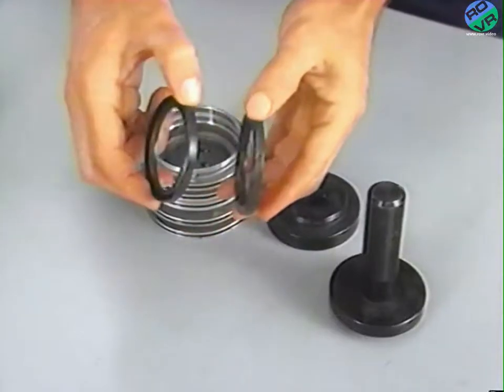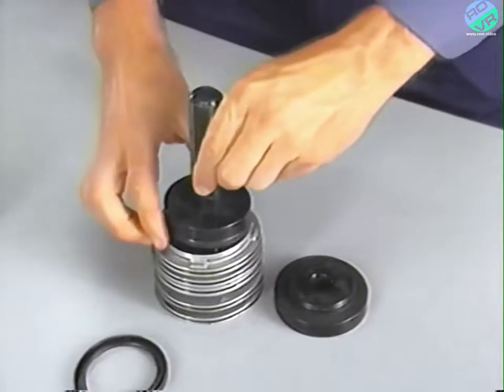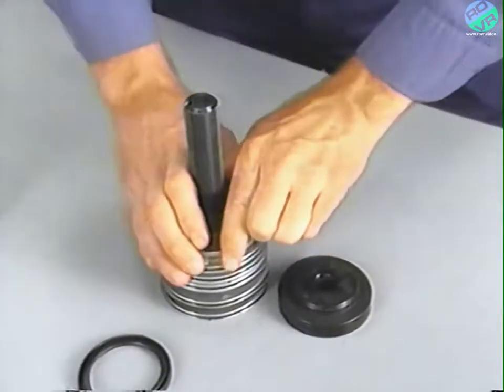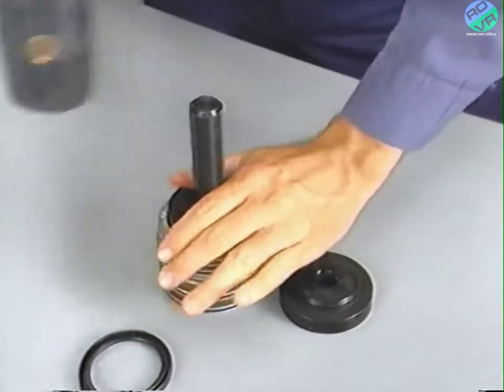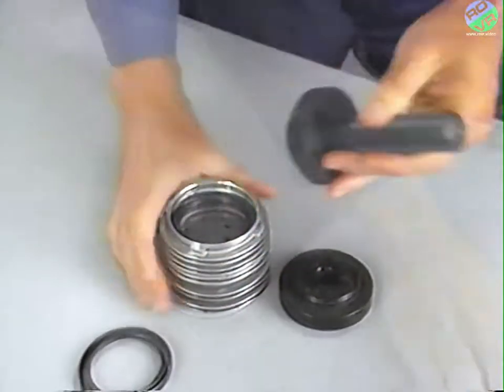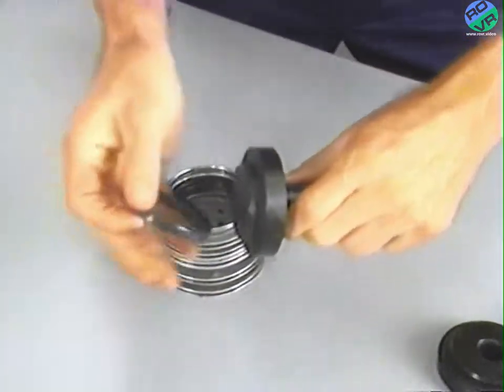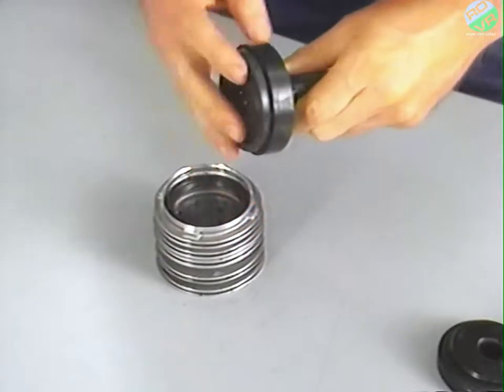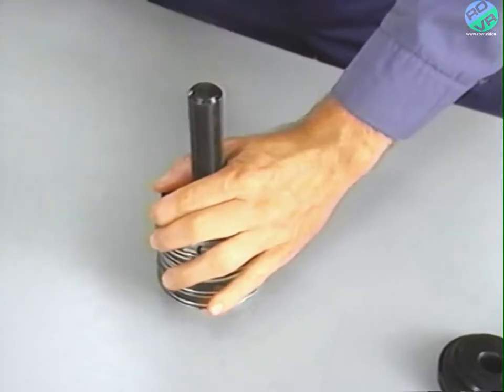Seal position is very important when installing new oil seals in the governor support. Install the inner seal with the seal lip toward the rear of the support. Then install the outer seal with the seal lip facing out. Install the inner seal using tool number 6157 and driver handle C6091 or C4171. Install the outer seal using tool 6158 and the same driver handle. Next, install new O-rings on the support and lubricate them with petroleum jelly.